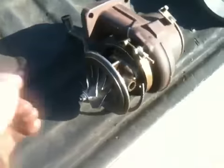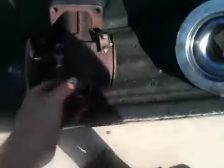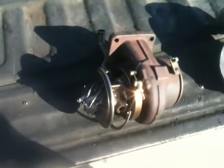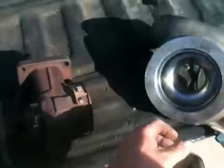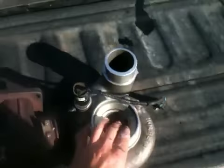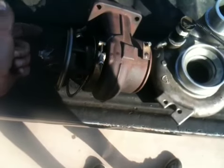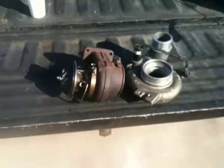I have an external wastegate, so I'm gonna tack weld that closed. She's got very little shaft play — real nice. I'm not gonna put it together until I get it on the car and know how it needs to be clocked. This baby whistles so nice when it's spooling up. That's the one thing I miss about the GT35R — that awesome whistle on spool up.